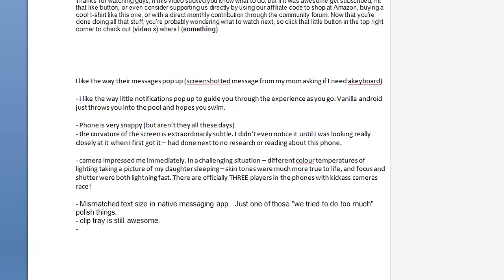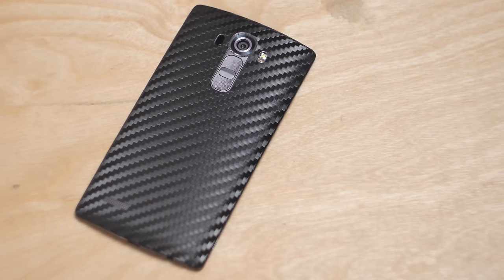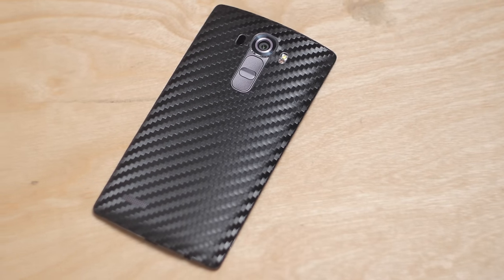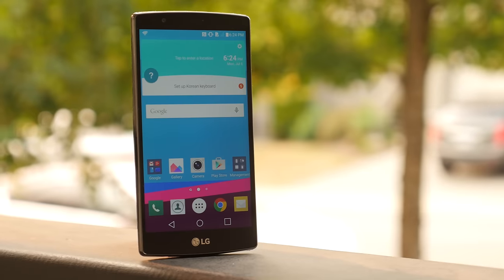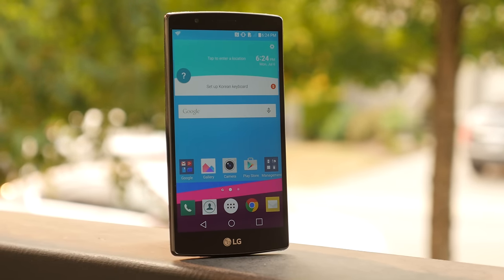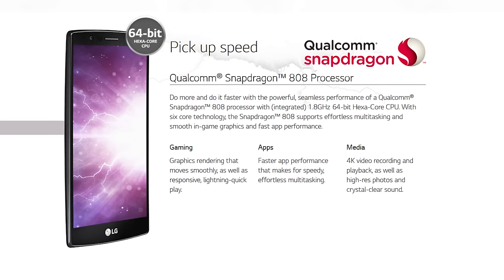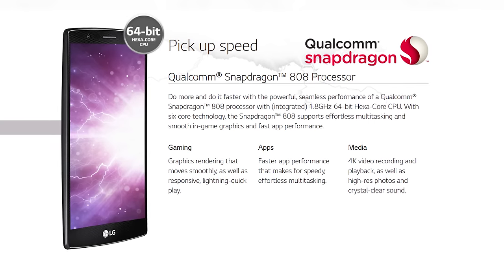Today I have half a page, which is actually a really good sign for the G4, which I've been using as my daily driver for a little over a week. So let's kick off with specs, and I'll start with the processor controversy. The G4 is a $600 phone off-contract, so it has the top-of-the-line Qualcomm Snapdragon 810 CPU, right? Wrong!